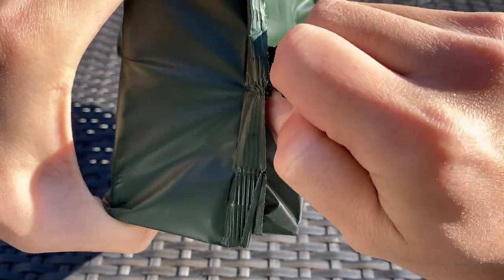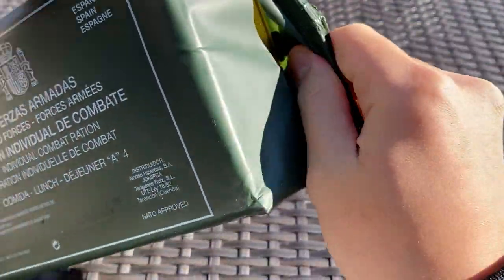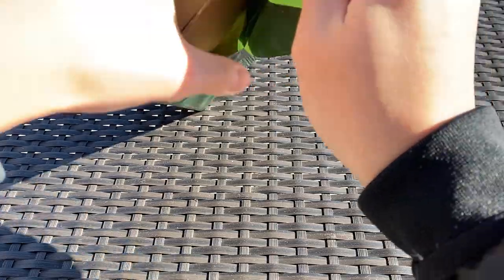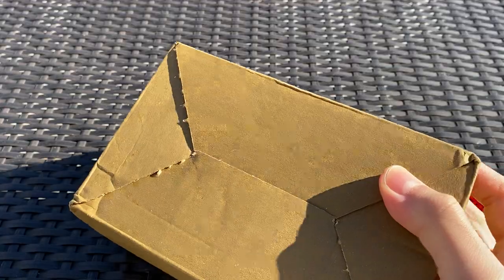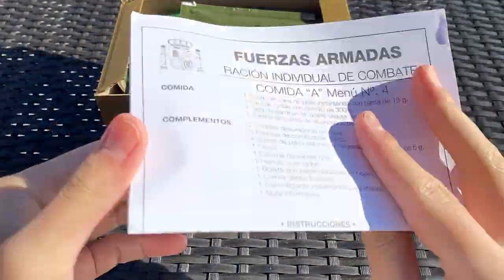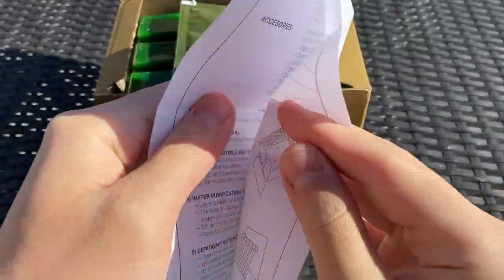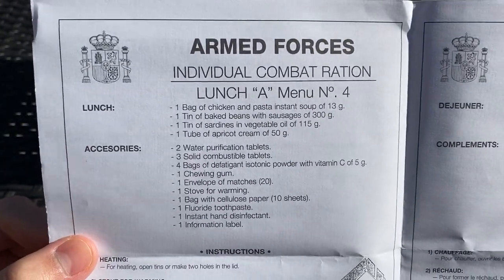Let's get this open and see what's inside. Just going to cut this open. Man, it's really cold — my hand's already freezing. It comes in a nice cardboard box inside, really good packaging. The Spanish MRE is among one of the world's best MREs, next to Italian and French MREs. On top, we have a menu and instructions in English, French, and Spanish.